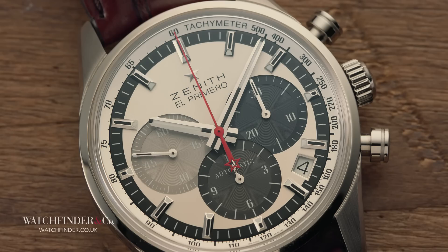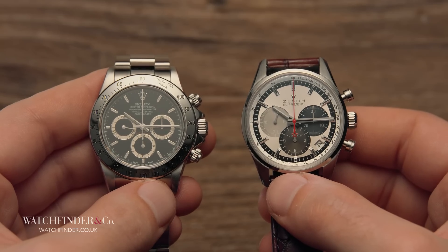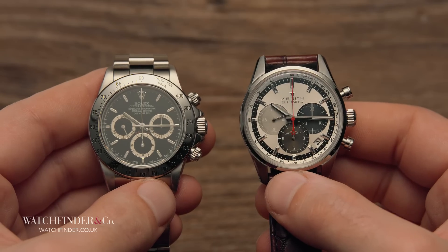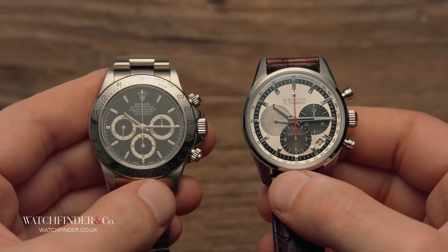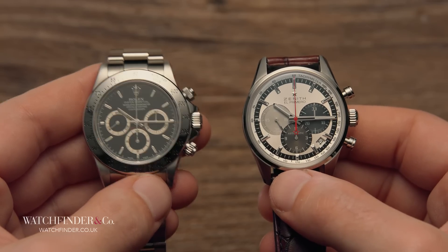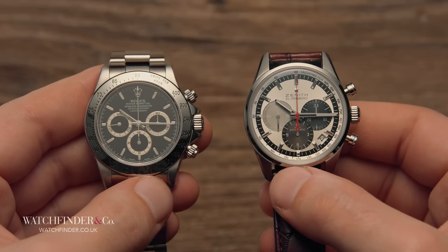So, what of Zenith's El Primero then? It's the original, always will be. But, aside from a few trick silicon parts here and there, it hasn't moved the game on much since it lost by a nose to the calibre 11 in 1969. And here's the thing: for something to be truly recognised as historic, it needs to be surpassed. And for Rolex, that's by the 4130. When you own a 16520, you own a slice of history that has a beginning and an end. But the El Primero story? It's still open-ended.